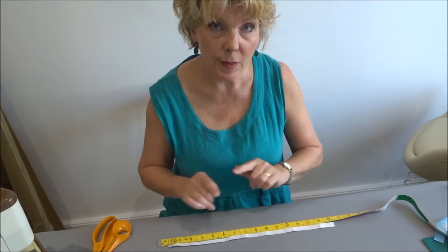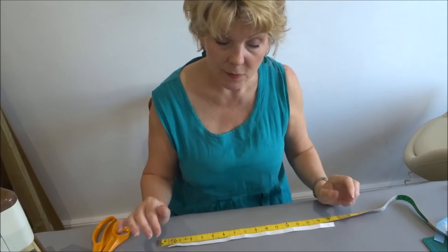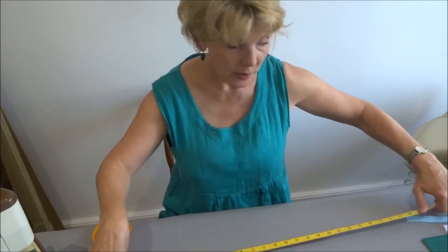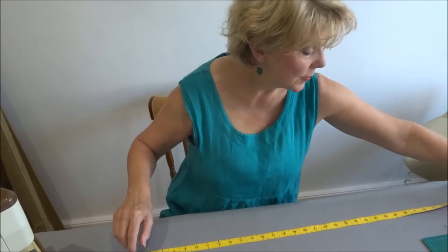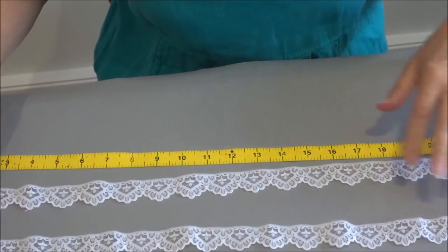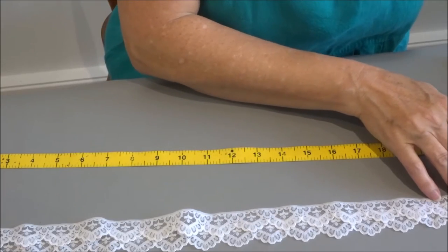For the lace, you want to cut it to one and a half times the leg measurement, which creates a frilly effect when gathered with the elastic. The more you add, the frillier it will be - but bear in mind that if the bride has a tight-fitting dress, you don't want it too frilly as it will show underneath. My ladies measure 19 inches, so rounding to 20, one and a half times is 30 inches. I'm cutting two layers of lace, offsetting them slightly so the scalloped edges align prettily.